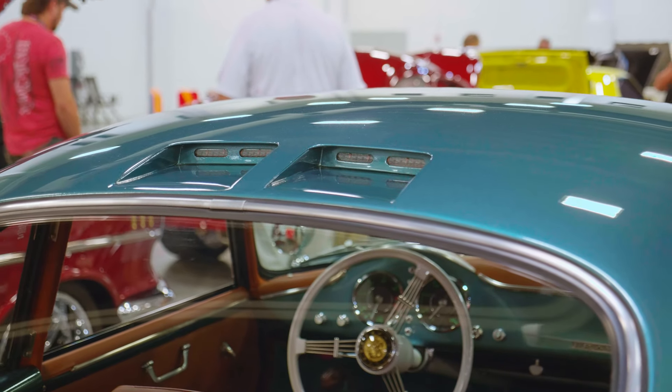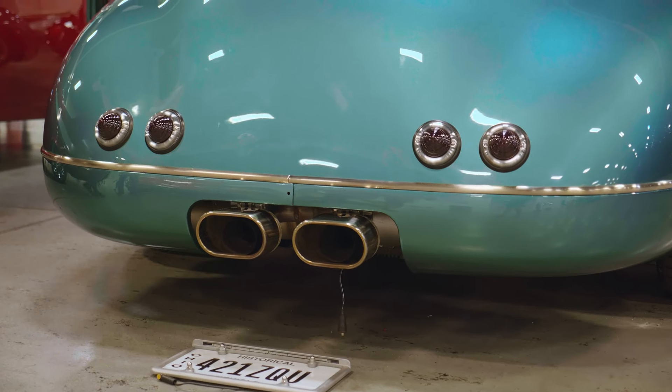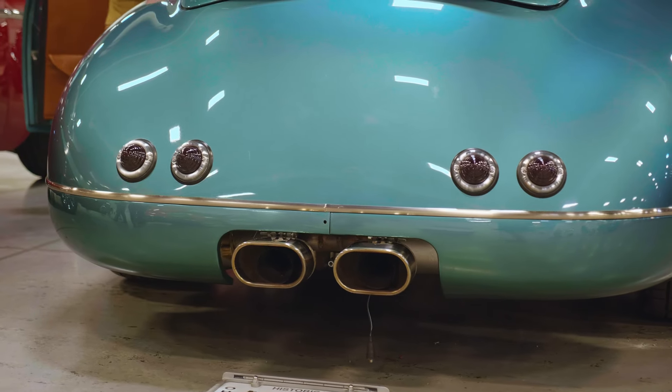We were very big into symmetry. So these are brake lights up here, but there are two brake lights, two kidneys, two crosses, two mufflers, and two lights. Everything is designed to be very nice and tight.